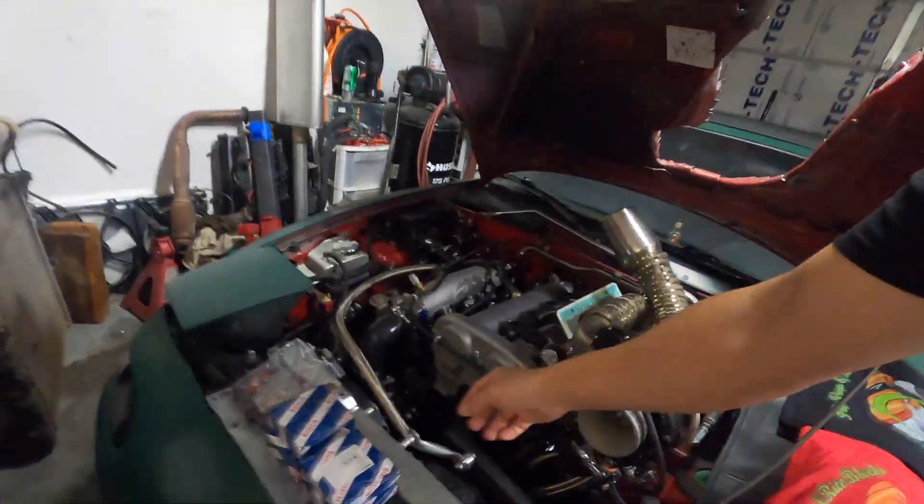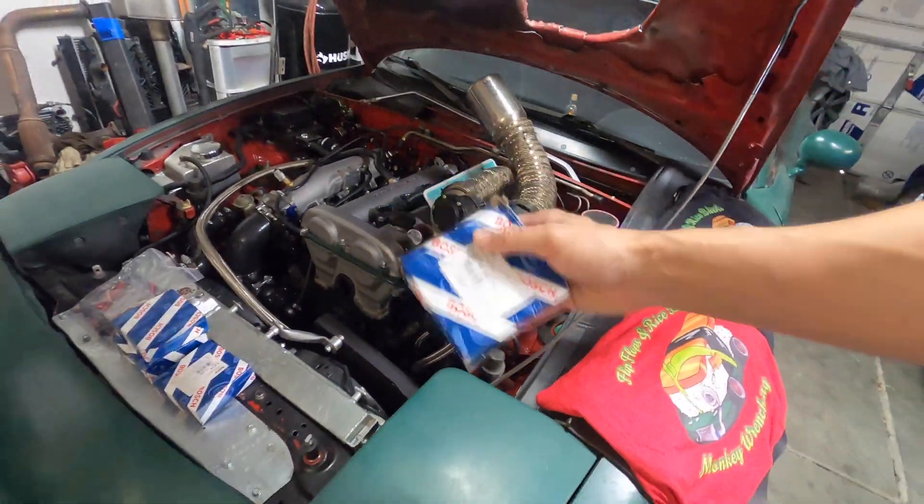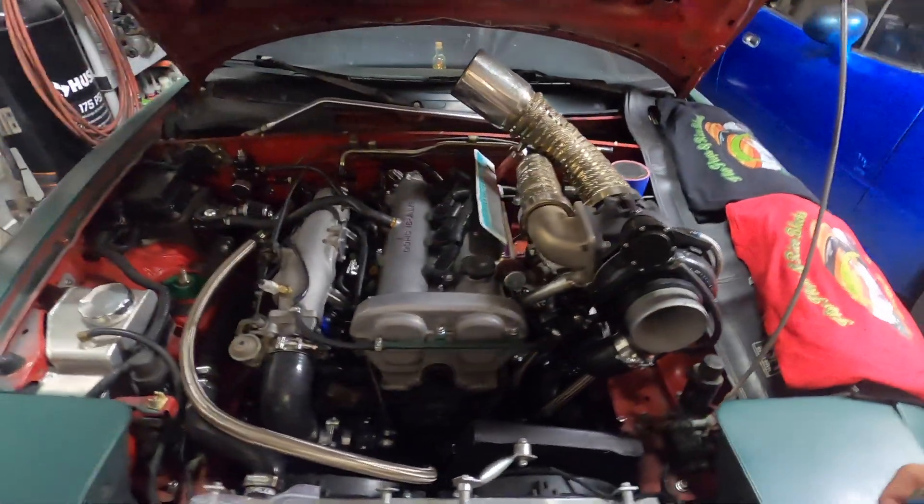Welcome back to Monkey Wrench, I'm your host Monkey Mike. Today we are going to be swapping GT500 injectors into this compound turbo Miata.